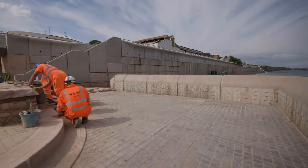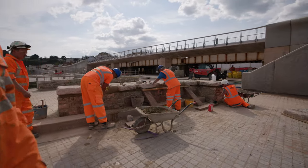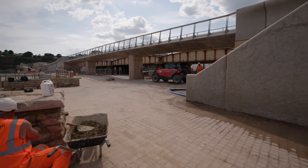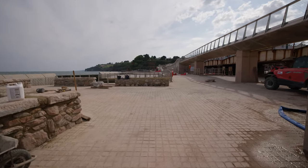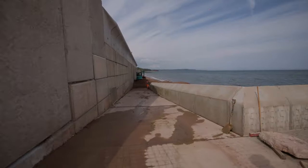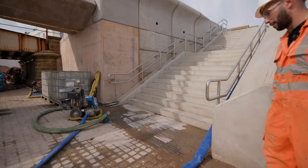We catch up with the guys — it's the final stretch. We're just cleaning up the ramp and all the units, and over the next eight or nine days everything will get washed off ready for the grand opening. When it's open they can access all this and the beach. The seawall will be open as well, and the link bridge will be open.